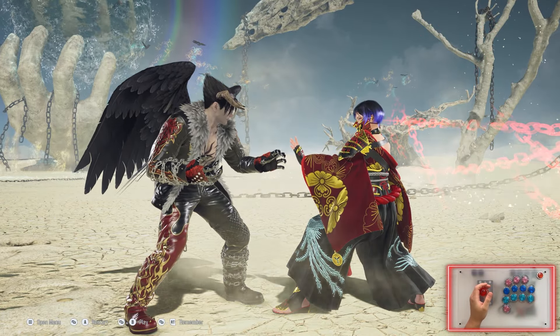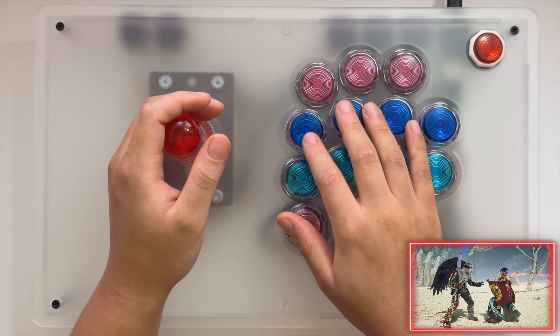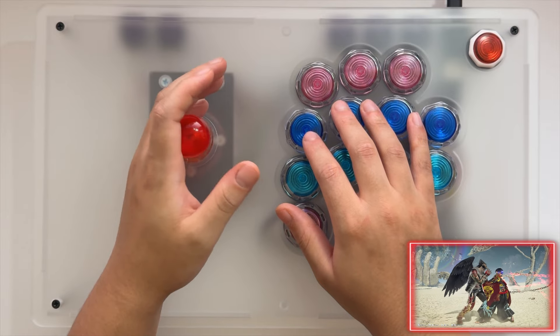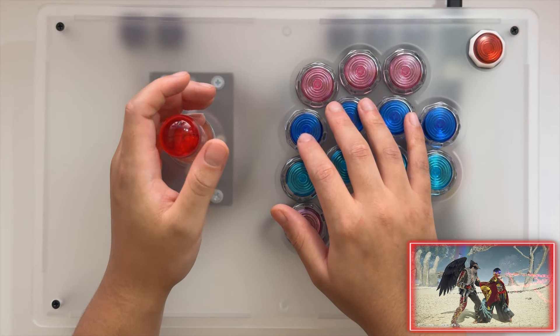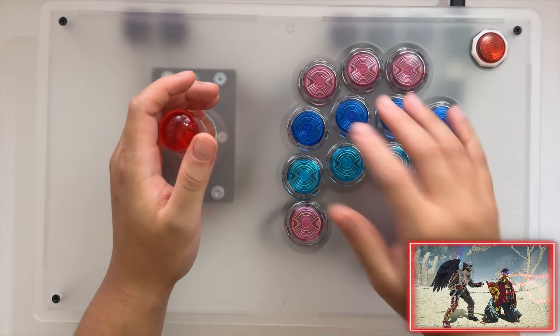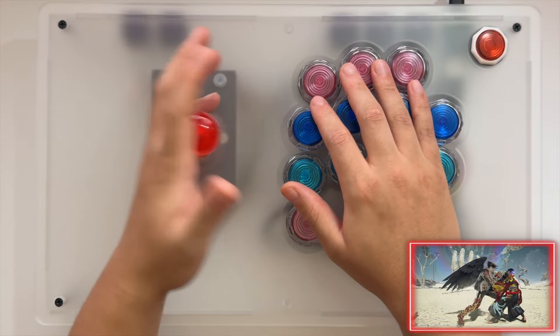I'm going to switch to the big screen once again so you can see in a little bit more detail. So: forward, neutral, down, down, forward — that's how to do a crouch dash. Now to wavedash, you have to press forward, neutral, down, down, forward, forward — in order to cancel the crouch dash so you can do it again. That's how you would do a wavedash.